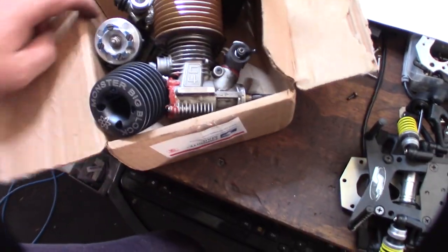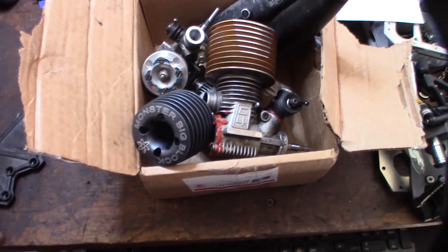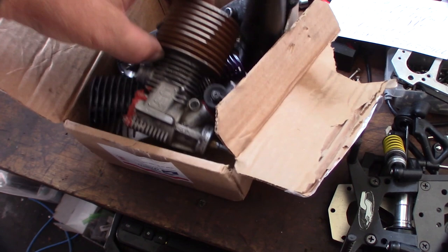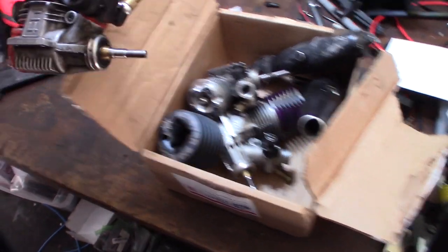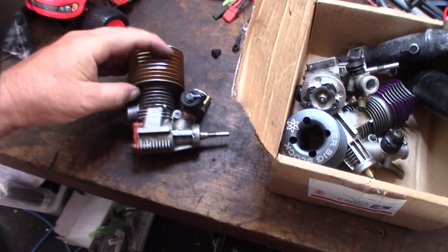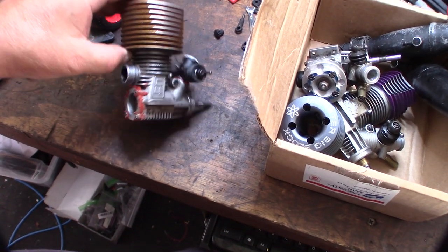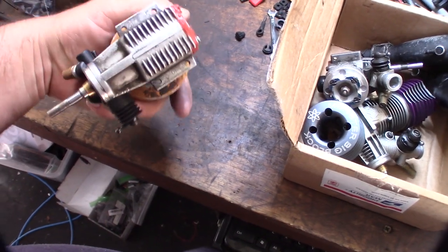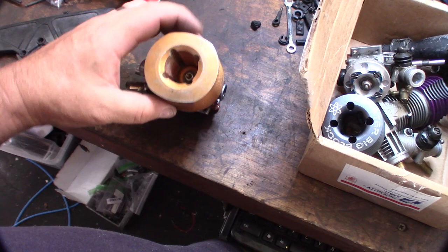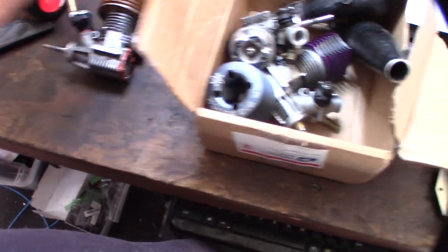Hey guys, look at that — it's a big eBay haul! Little Italian engines, paid $40 for that with free shipping. That's an RB C4, it's a huge engine. I'm not sure what the size is, but RB is made in Italy. Should be RB Concepts — look at that gold head, that's massive.